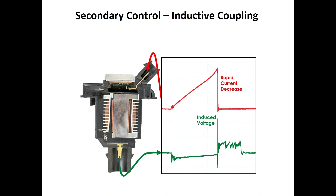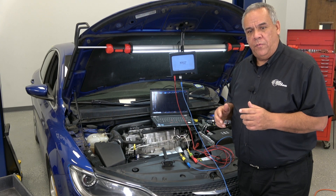The secondary control is what we call inductive coupling. We're going to take that 400 volts and step it up to thousands of volts. That occurs when we turn the coil-on plug assembly off and induce that 400 volts into the secondary winding — and now we end up with potentially seven to ten thousand, up to fifty thousand volts in that secondary. We deliver that secondary voltage to the spark plug, which is what you see coming out of the terminal on the bottom of the slide.